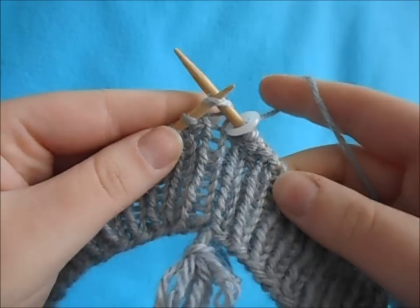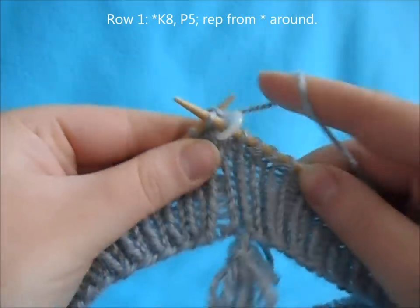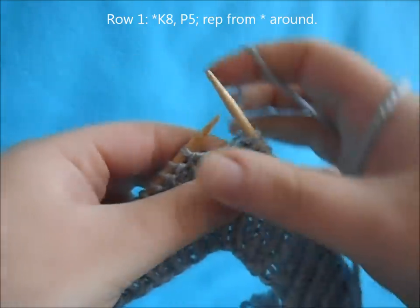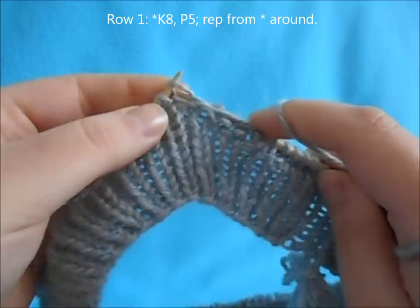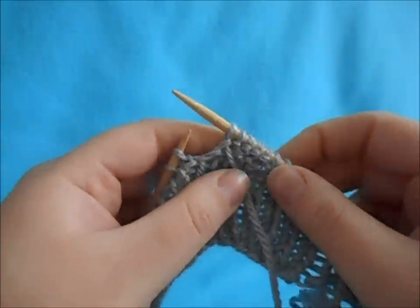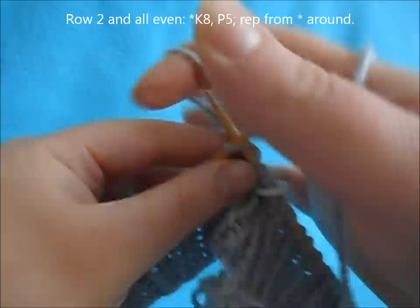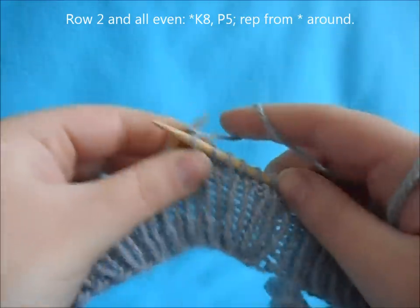For row one, begin with a repeat of knit eight, purl five, and repeat that all the way around. For row two and all even rows, begin with a repeat of knit eight, purl five, and repeat that all the way around.